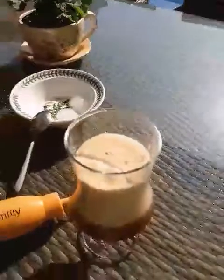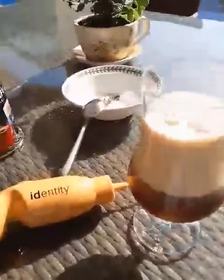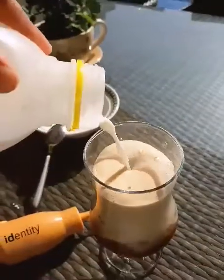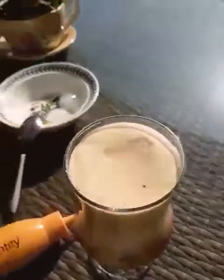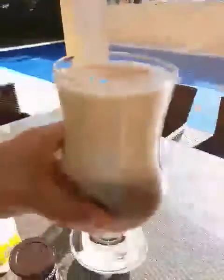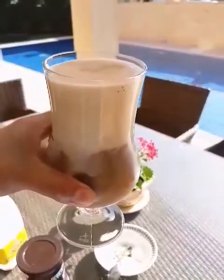And you add a little bit of milk. Here it is — your parfait is ready! Thanks for watching, guys.